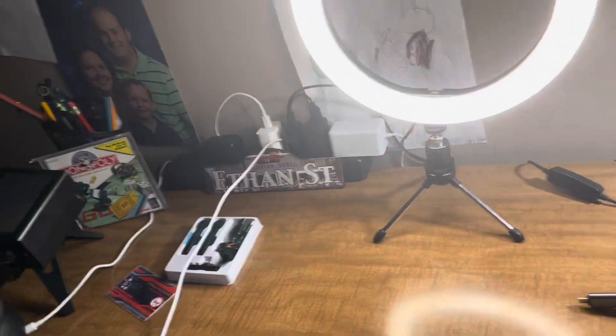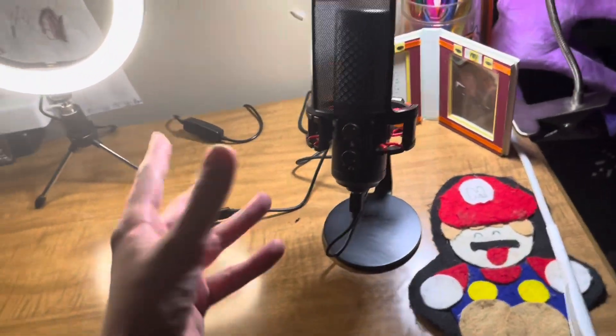That's pretty much it for lighting. One of the main things is I got a new mic, which I'm still trying to figure out how it works. Me and my dad tried a few tests — it's a little weird — but I'm still working with it.